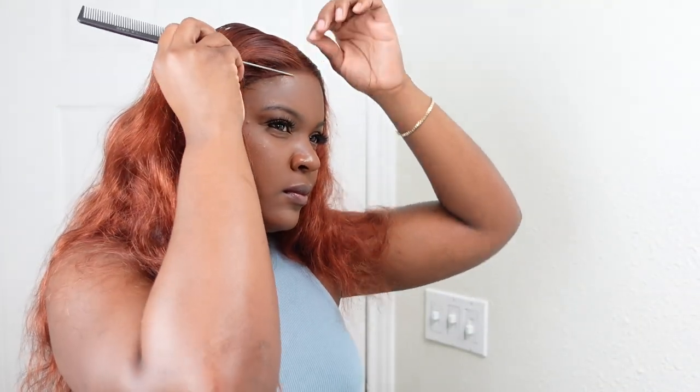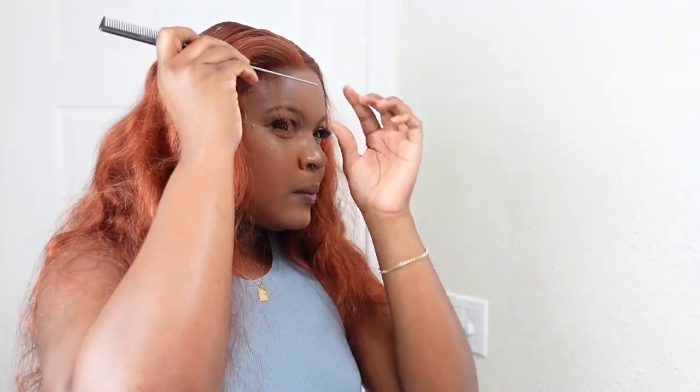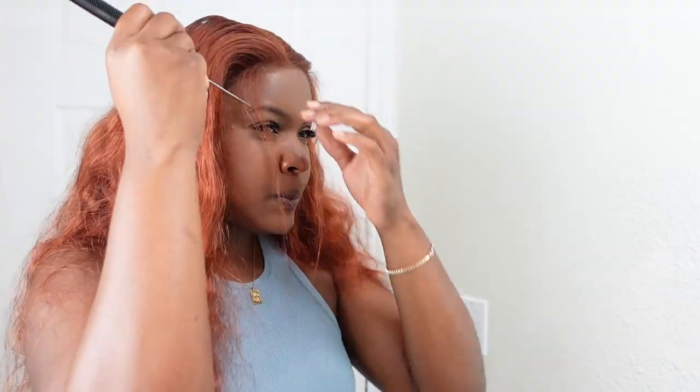I'm just pulling out the hair in the front — I want some baby hairs. I do my baby hairs at the arch of my eyebrows; that's where I pull it out when I have a middle part. I'm just trying to make sure that my baby hairs are as thin as possible, and then I'm going to cut them and swoop them using my Nairobi mousse.